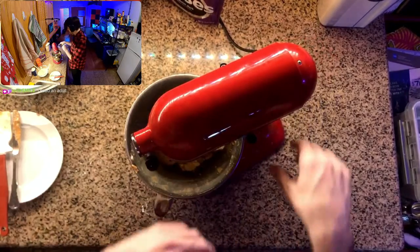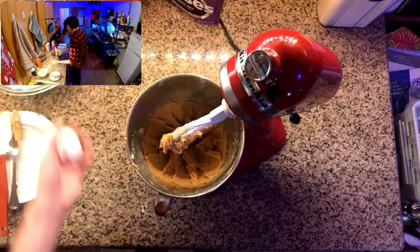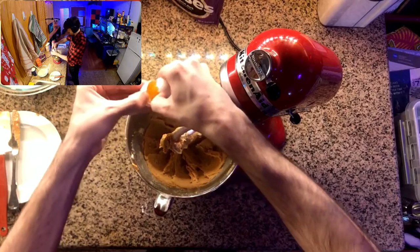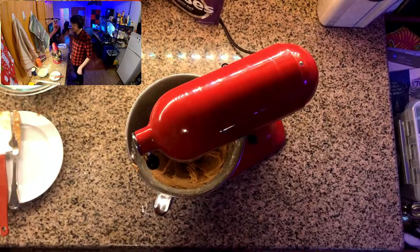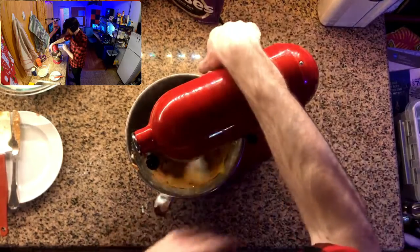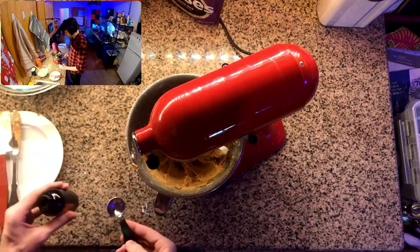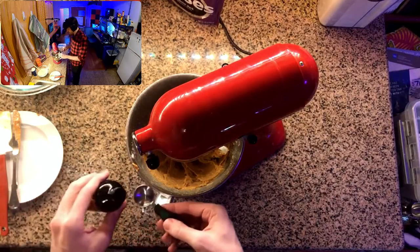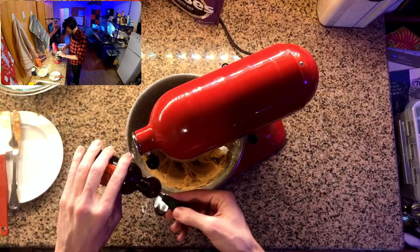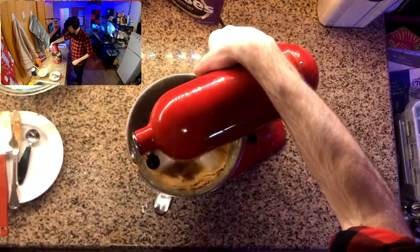We go back into the mixer and mix that in. Then we've got to add an egg and mix it in until incorporated. And then we're going to add a teaspoon of vanilla extract and mix that in.